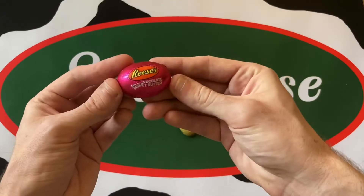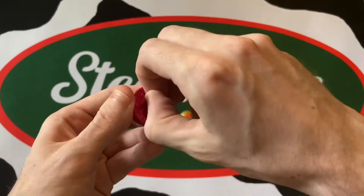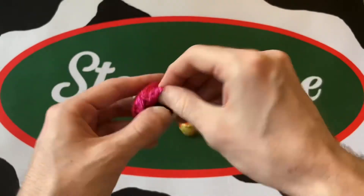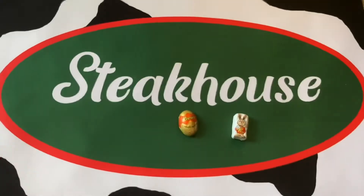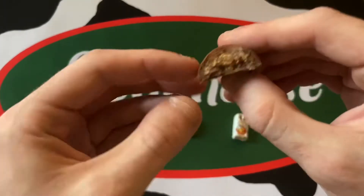We'll start with the regular milk chocolate peanut butter egg. I struggled a bit opening it — I think just a camera nerves thing — but I did put these all in the fridge to make them slightly more enjoyable.